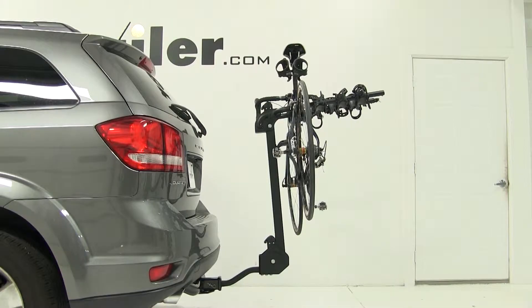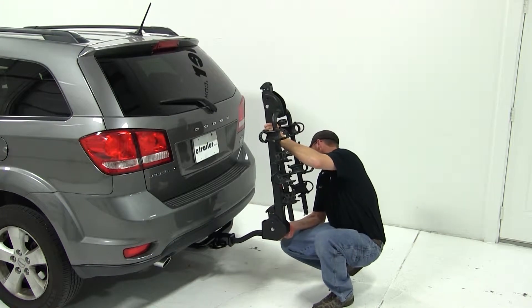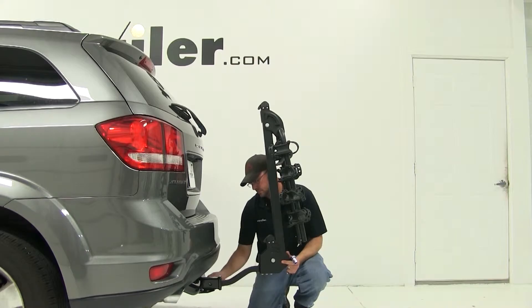To mount our bike carrier to the vehicle, we'll insert the shank into the receiver tube on our hitch. We'll line up the hitch pin holes, feed our anti-rattle bolt in, and tighten it down.